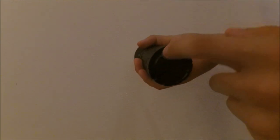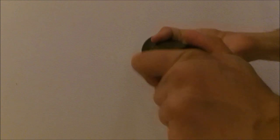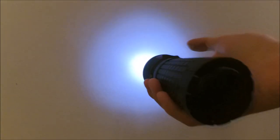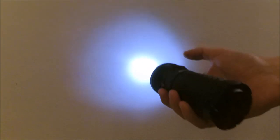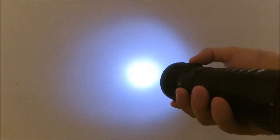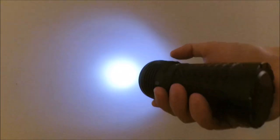This is the user interface. The light is locked because even if the threads are anodized, you cannot lock out the light by tail-twisting. So now it's in lockout. To unlock it, I just keep it pressed until it flashes, and now it's unlocked.